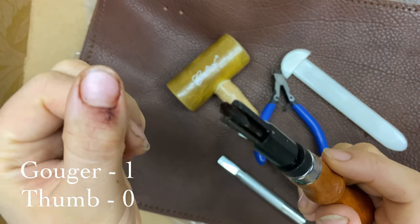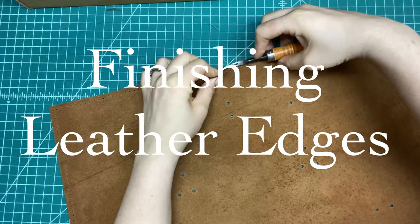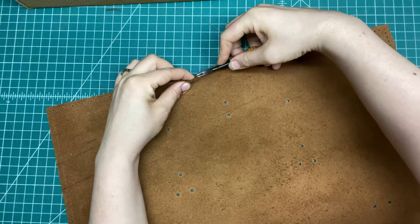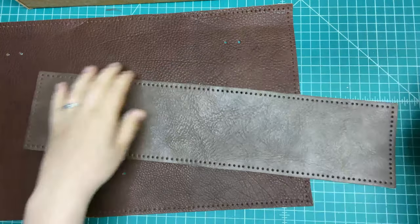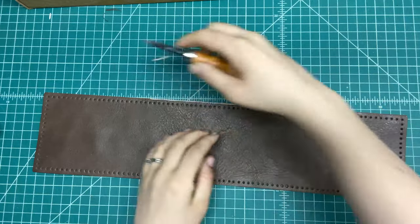I did injure my thumb using the gouger tool. So the first step was finishing the edges of the leather panels. This step was optional, but I chose to go ahead with it because it gave a more professional appearance to the finished bag.